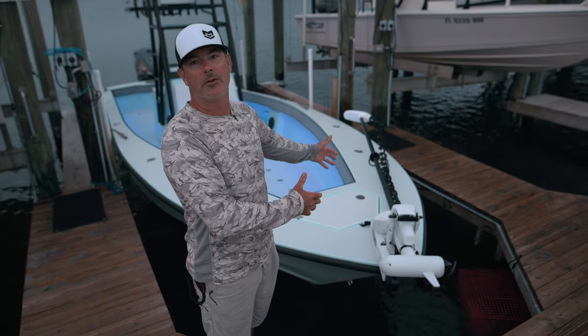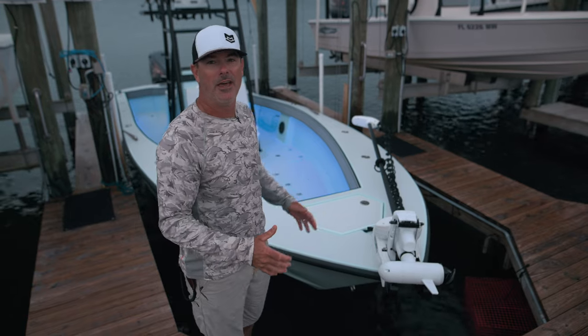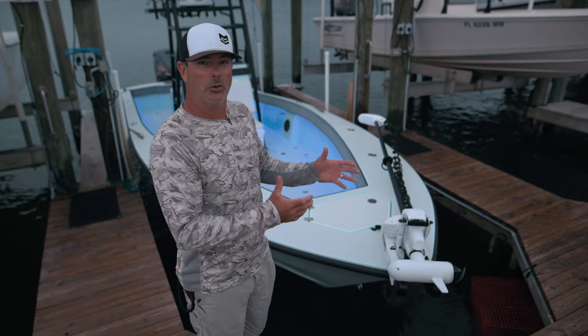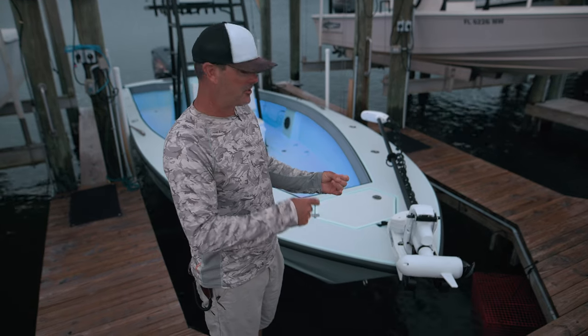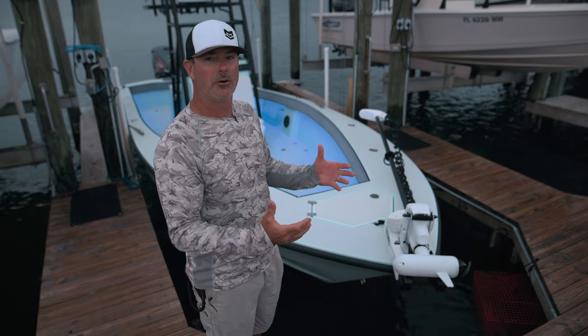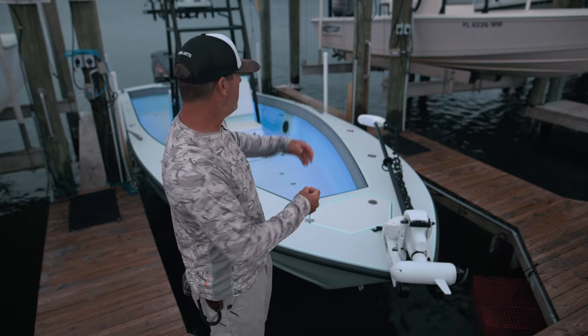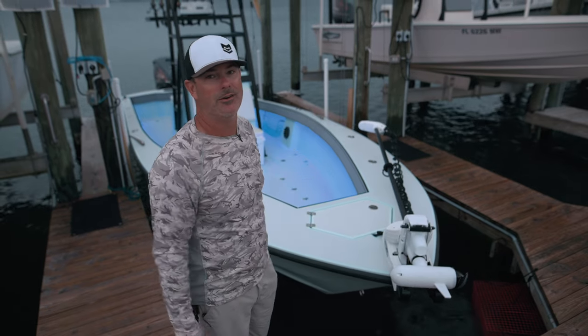It starts up here with the new Minn Kota Instinct — this is the latest and greatest trolling motor ever built. You take everything you love about your current Minn Kota trolling motor and this one does it better. It's quieter, it's more powerful, your batteries are going to last way longer because it's more efficient. Even the shaft has less flex to it so when you're running, the head doesn't really bounce around much at all.